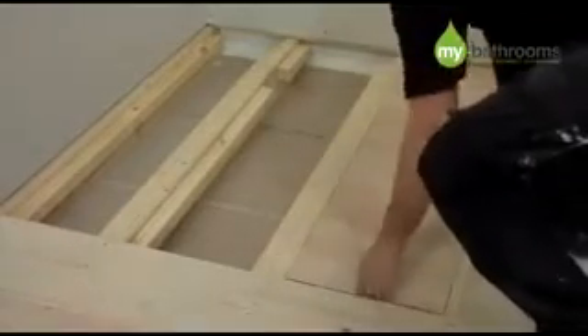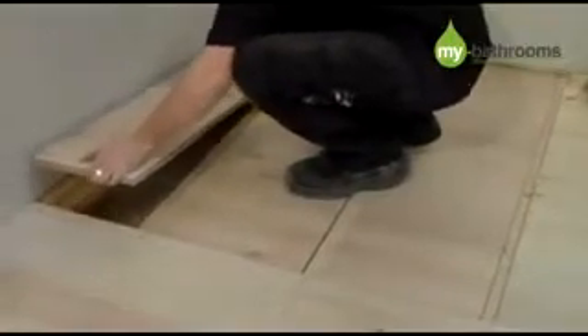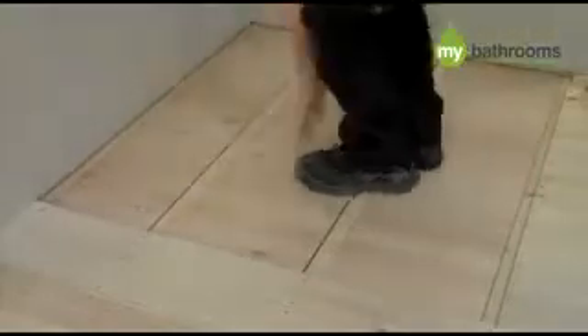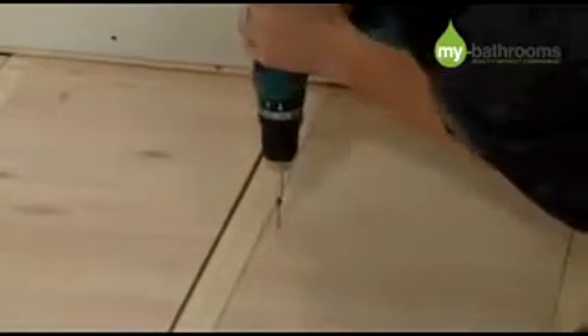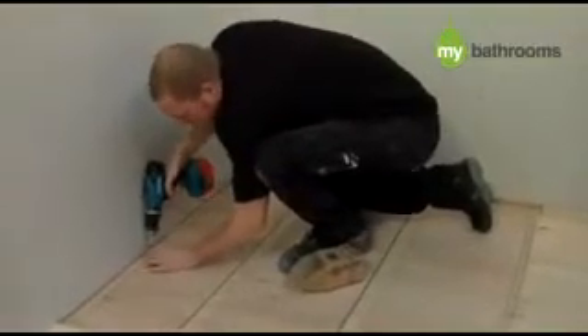Cut to size and insert some 18mm marine plywood between your joists, to create a solid floor at joist level. Securely screw the 18mm boards down, apart from the board that is underneath the waste position, as this will need to be removed at the next stage.